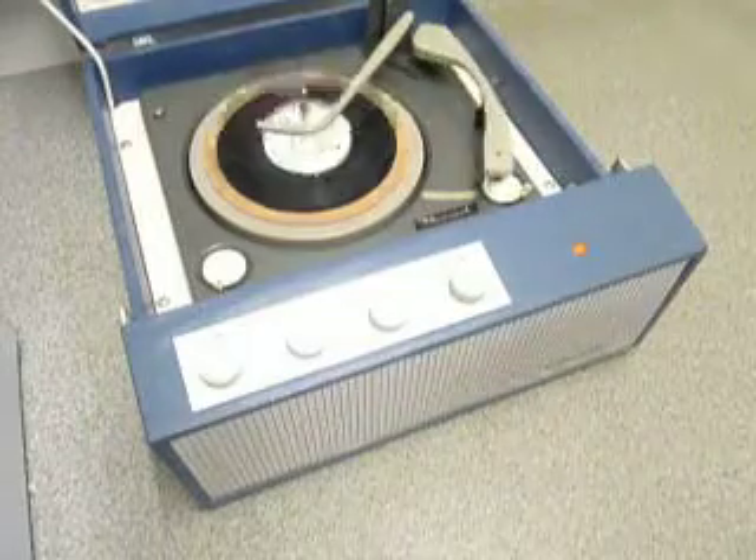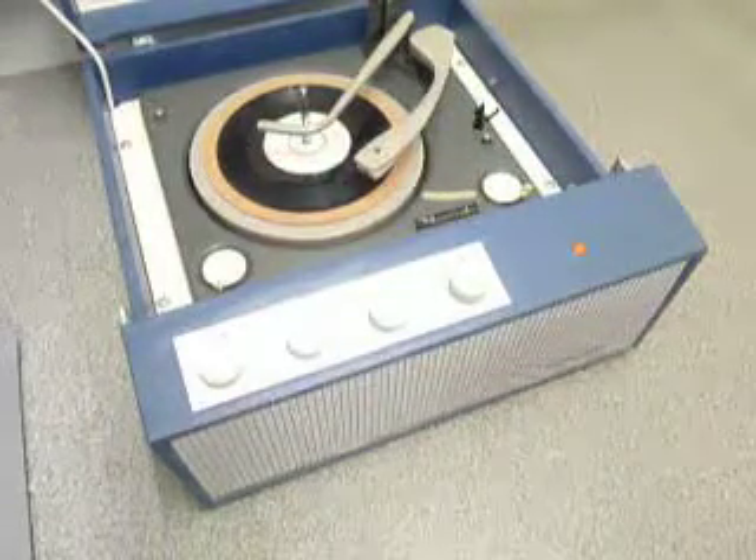If you want to skip to the next record, click the right-hand control knob all the way around again and the next record will play.